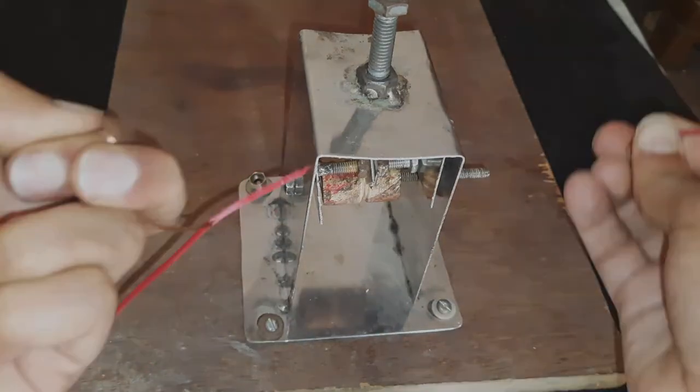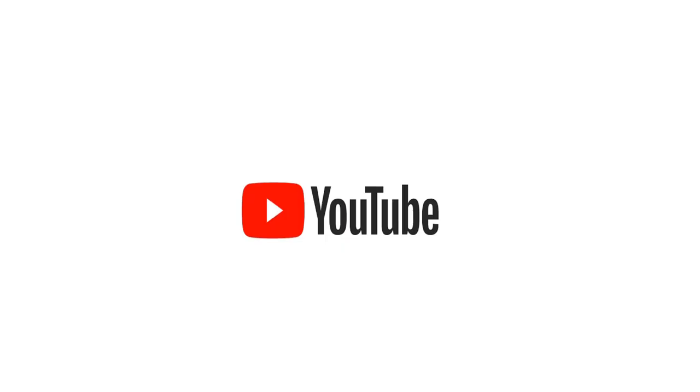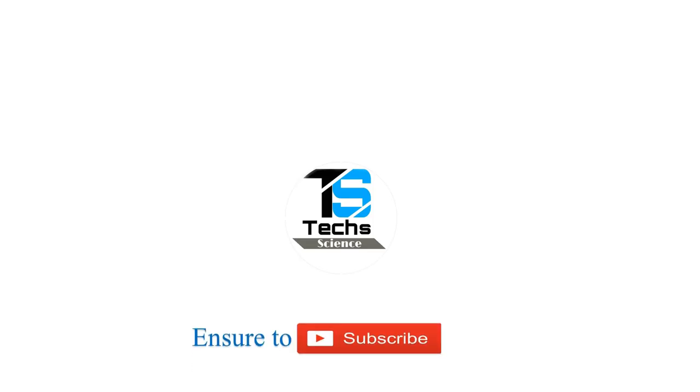The blades should be sharp enough to cut easily. Okay, hope you like this video and be sure to subscribe — see you in the next video.